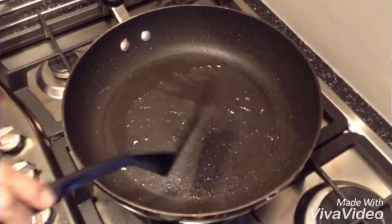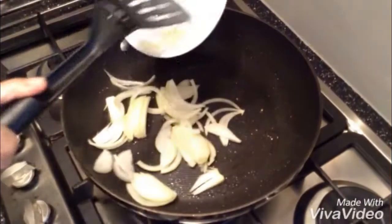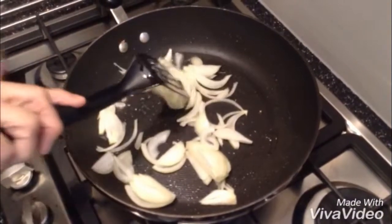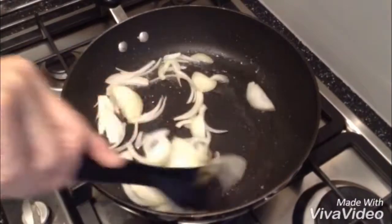I put a little bit more oil and I've got my onion in there — one onion — to brown slightly.